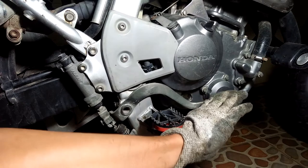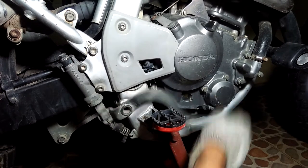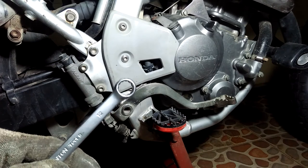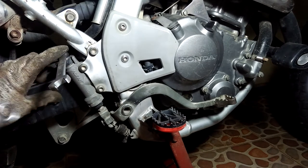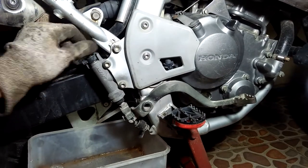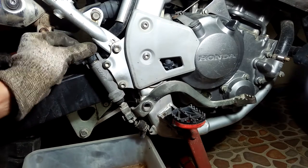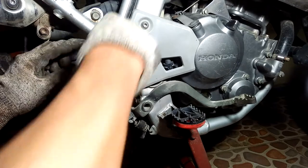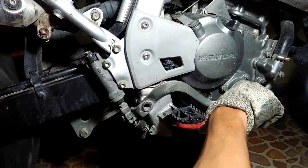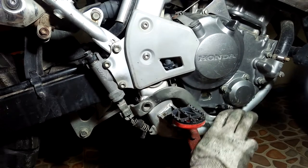Hello and what's up YouTube? I have this problem with my CRF250L rear brake. If I have not used the bike for about a week, the brake does not work. What I normally do is crack open this banjo bolt using a 12 millimeter wrench, pump the rear pedal one time to release some brake fluid, tighten the banjo bolt again, and just like that the rear brake magically works again. I have been doing this for quite some time now and it is a hassle. So this time I decided to do something about it and rebuild the brake master cylinder and fix the problem for good.